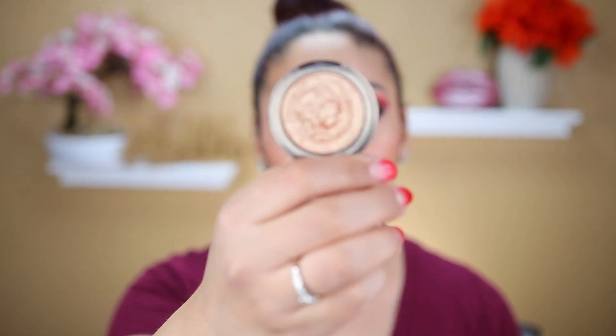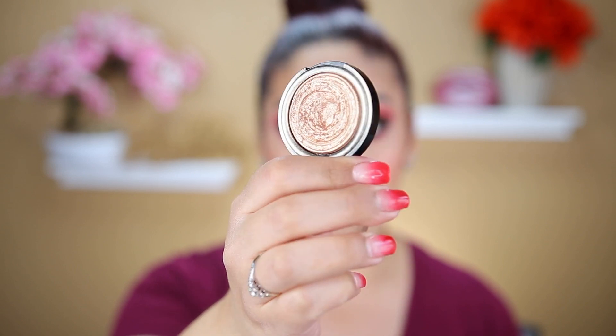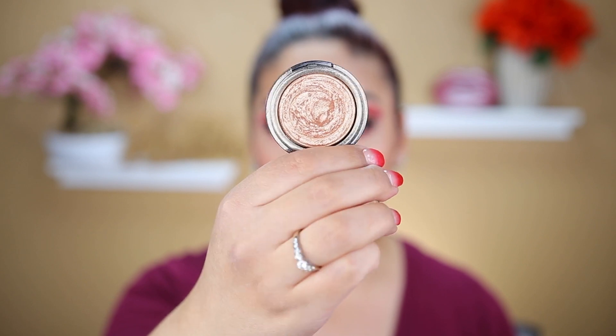The first product I picked is this Laura Geller Baked Gelato in the shade Gilded Honey. My goal for this — I think it was last year — was to hit pan on this. And as you can see here, I never did. I did do a really good dip on this product, but no pan anytime soon. Again, my goal is just going to be to hit pan — maybe a bigger pan, not just a tiny sliver. I never hit pan and now I'll be putting it in this project to finally meet that goal.